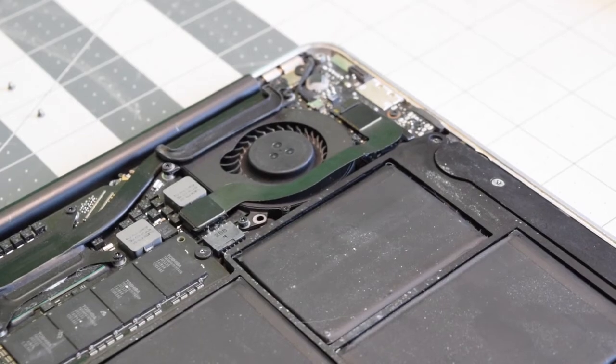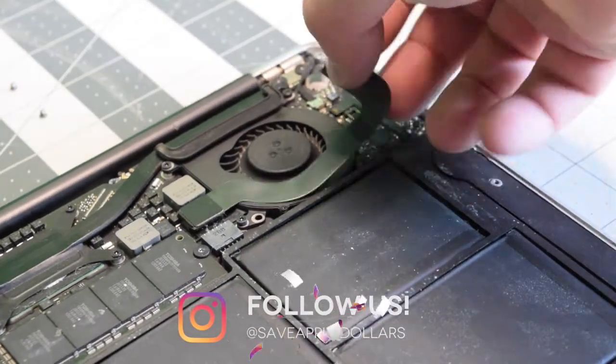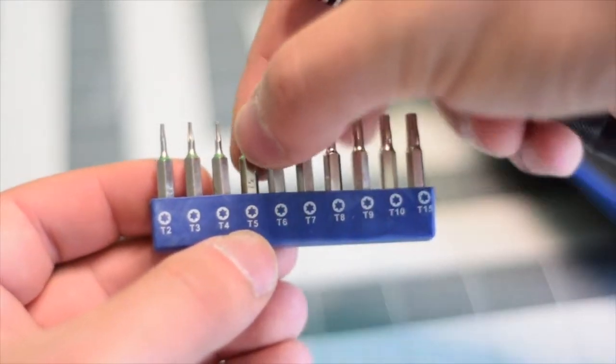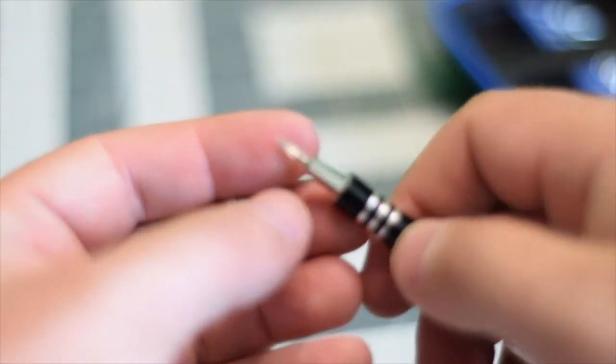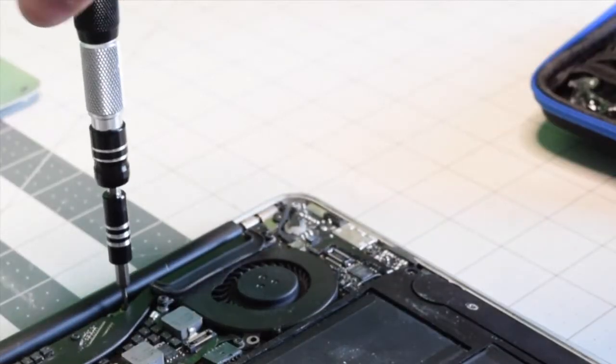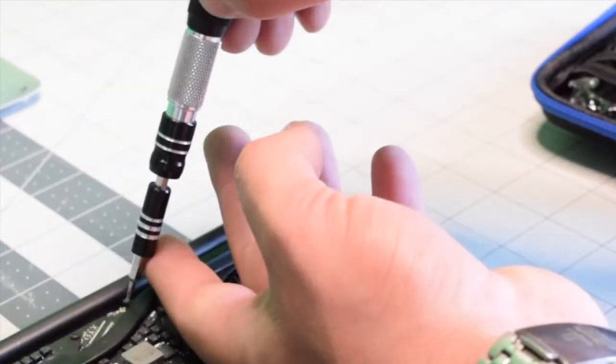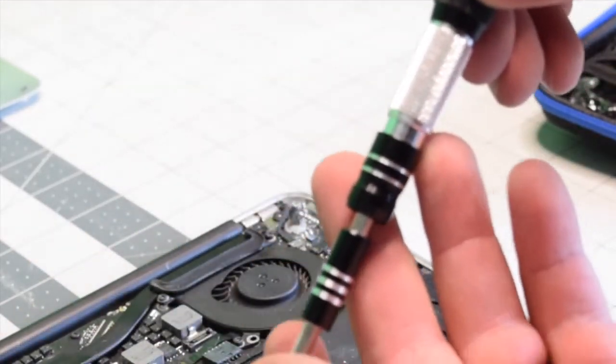Let's remove the IO data cable by simply prying it away on each end. We're going to need a T5 screwdriver bit. Let's remove the T5 screw right above the heat sink — this will allow us to lift up the logic board slightly from the right side.